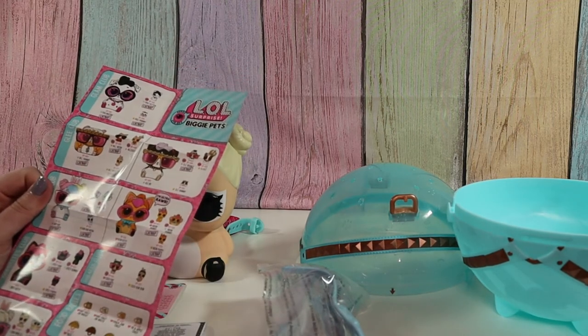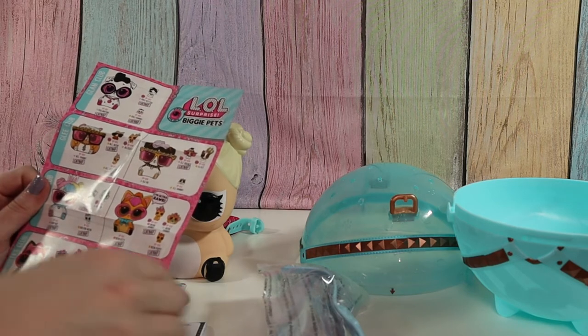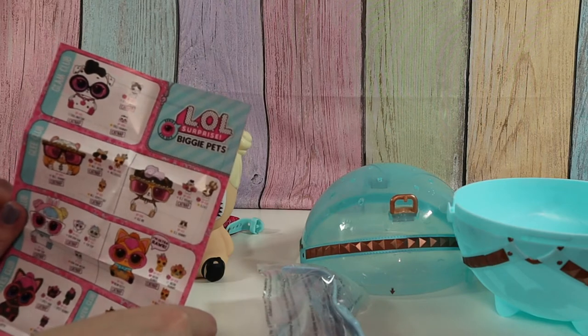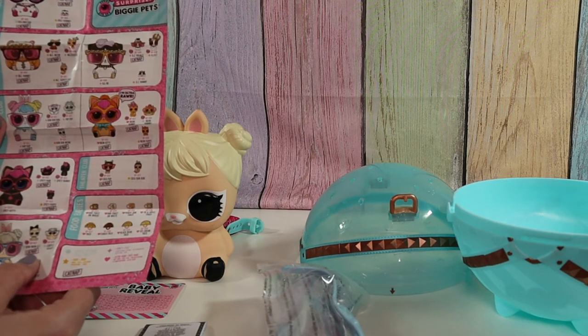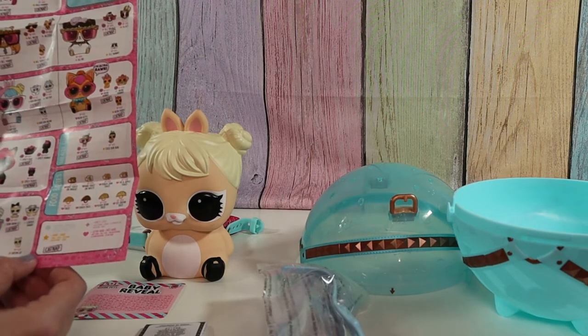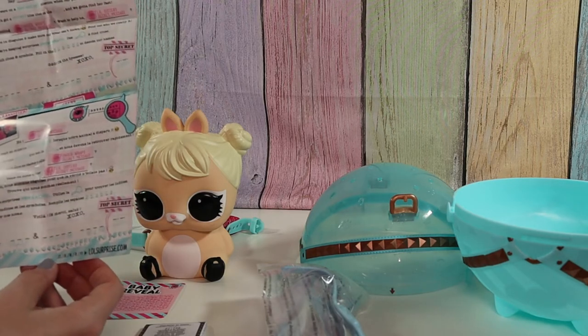Oh right, because we get little babies. Most of these look like they're catnapping. We've got Cottontail Cutie, and Bow Wow is catnapping so we can't get her. You can get Meow Cutie or Curious Hamster. And here's the secret message clues.